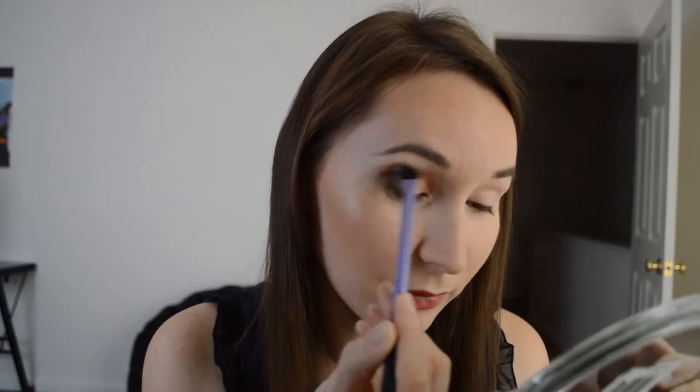Now I'm going to go back with the blending brush and blend it out. It turns into like a grayish color after you work with it and blend it, and it does not have any sparkle to it — although in the pan it does have little glitters.